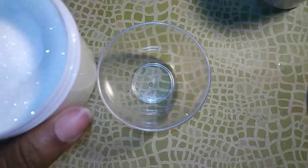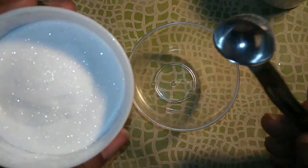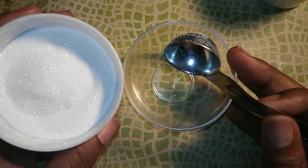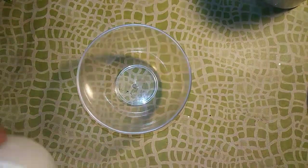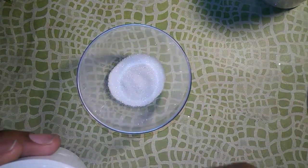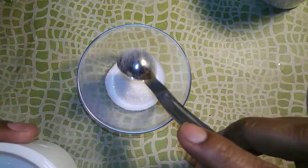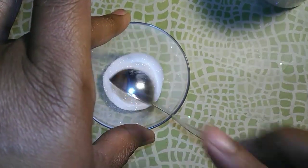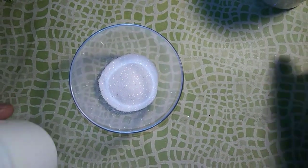So what I'm going to start out with is some of this matte pearl white fine glitter. I really don't want to make a lot, so that's a teaspoon of that.